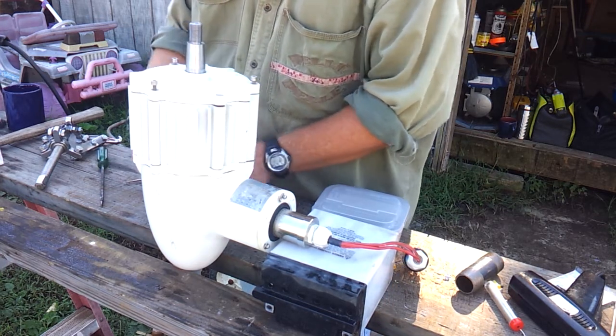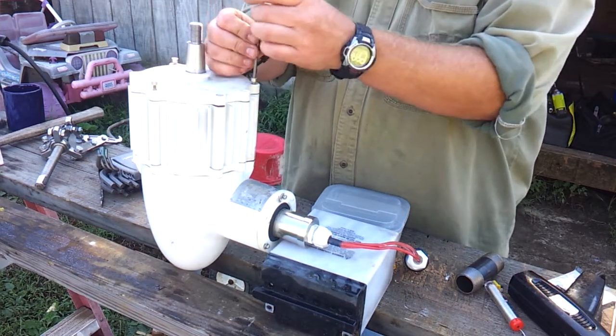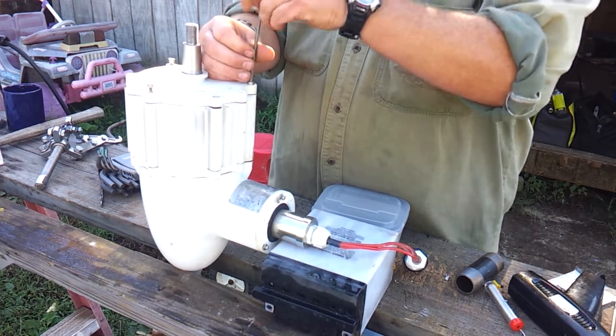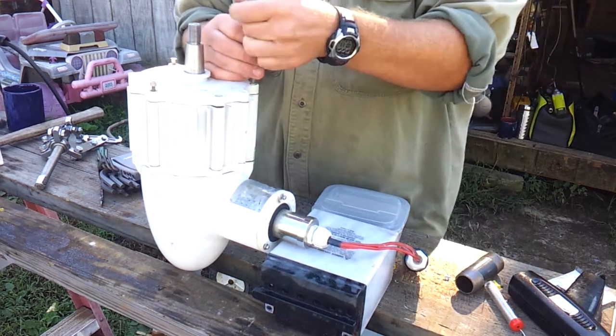For now we're just gonna get this together and then work on our mast, get the thing up, and make sure we're producing some voltage and some amperage. While I'm putting these screws in, I'm going to talk about my existing solar setup.